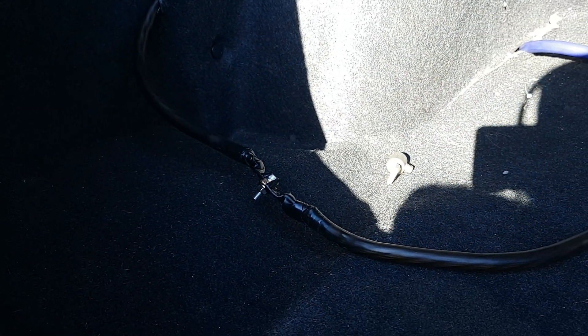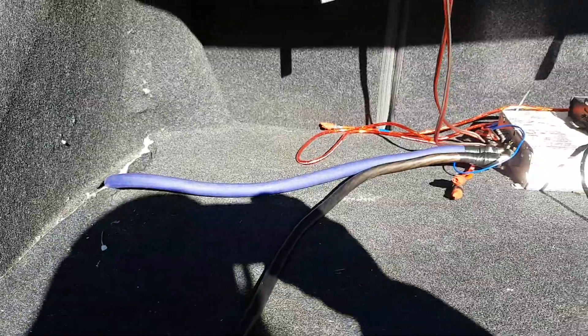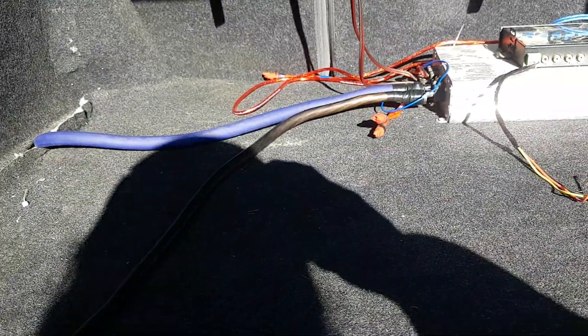That wire was just long enough to reach the back where the battery is going to go — so either along the front battery rack or back here. That wire was just long enough either way. As you can see, I have an extra ground here and a ground down here.